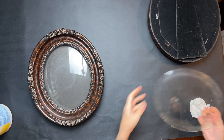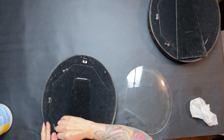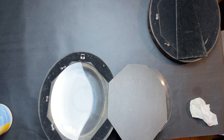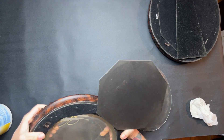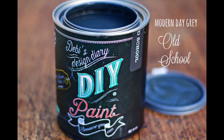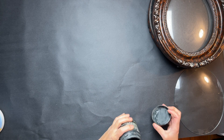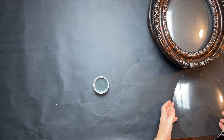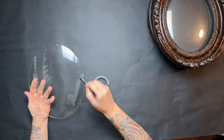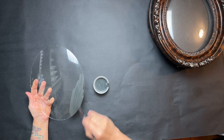I was only actually able to remove one of the glass inserts — the other one was glued in, so I had to work with it that way. After I get those cleaned up, I'm going to grab some old school paint from DIY and just take that and paint over the glass.